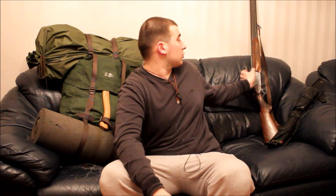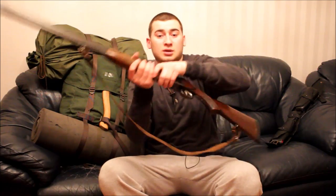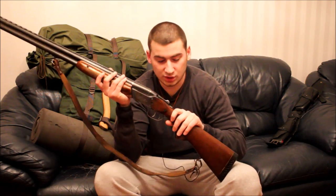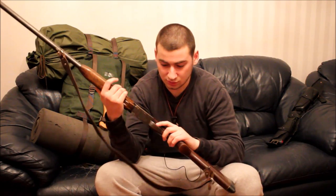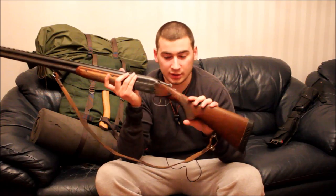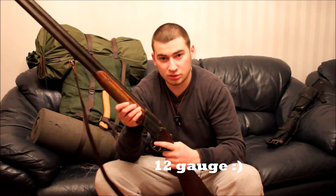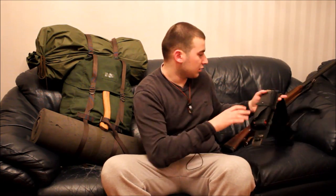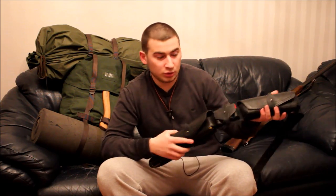I thought I would share with you what gear I'm taking with me. First of all is my shotgun. This is a new shotgun for me — it was gifted by my father about three weeks ago as an early birthday gift. It is a Russian OZ-34R, a great 20-gauge shotgun. Of course, I'll be taking a lot of ammunition.